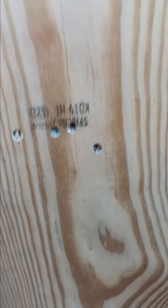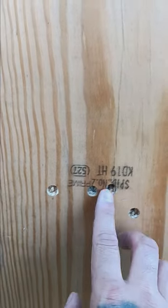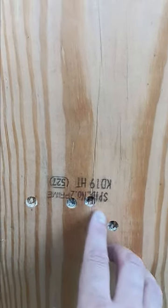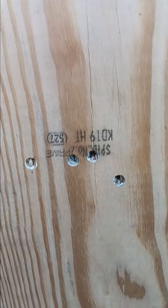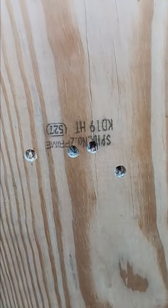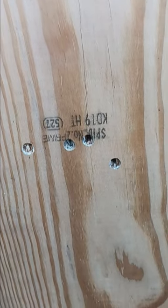Looking at 50 yards and that's not a horrible group because I haven't zeroed this optic at all — so that's really good. The next slugs that I'm using I have never used through this rifle, so I don't know what kind of accuracy we're going to get. But it's worth a try.